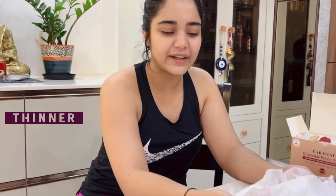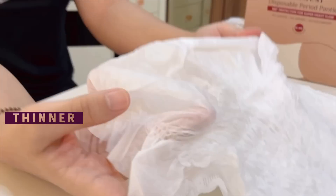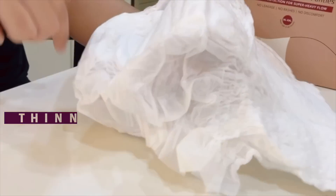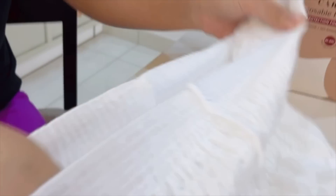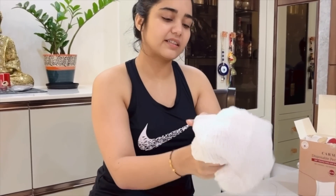But it's much thinner. It's like a proper panty — thinner than a panty, I would say. The only thing is that it is pad-infused. It literally looks like a panty on which you've put a pad, and that's about it. This is how it looks.